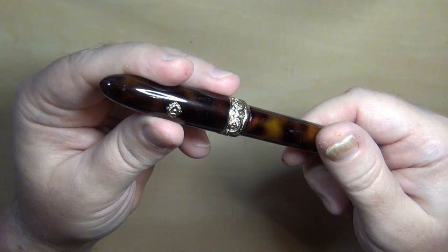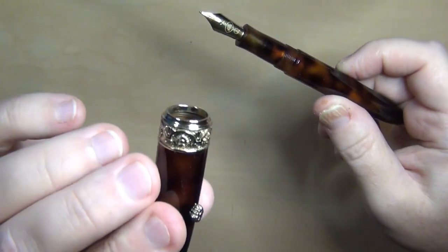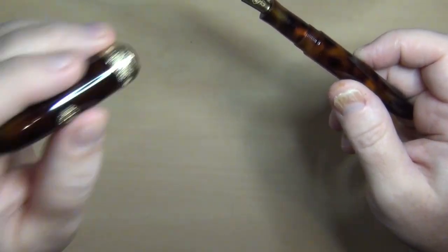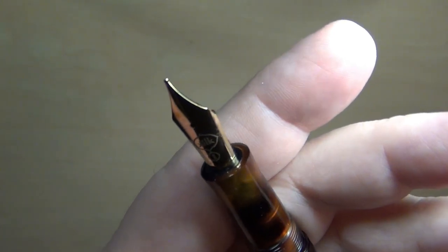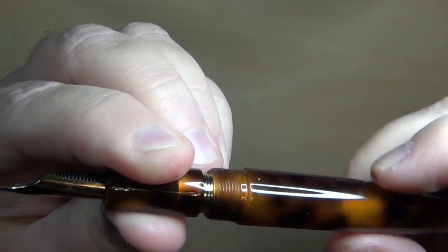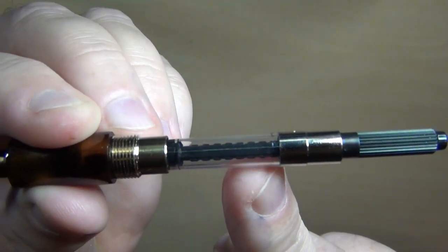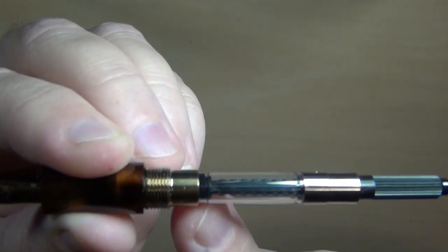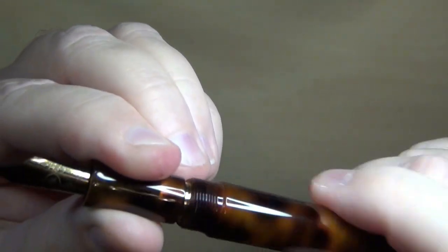It is a twist cap — just one and a half turns and you're out. All acrylic cap with the gold-colored plating on that band. Looking at the nib, you have a number six Bock nib with the Kilk brand on it. It's a cartridge-converter pen — it came with a converter already in it, no cartridge. You can tell I've run that converter down quite a bit from use.